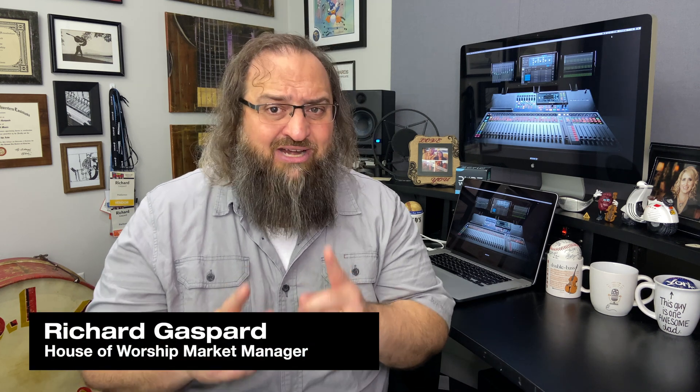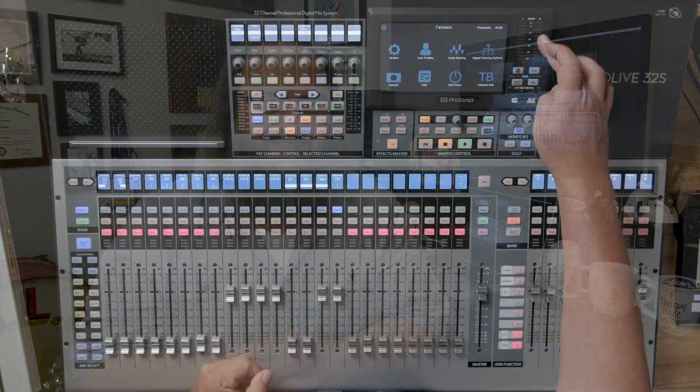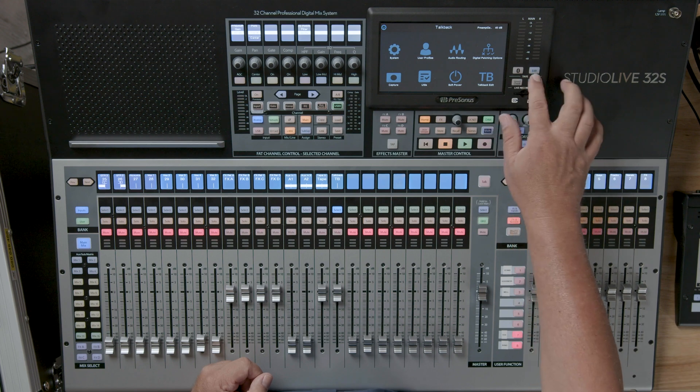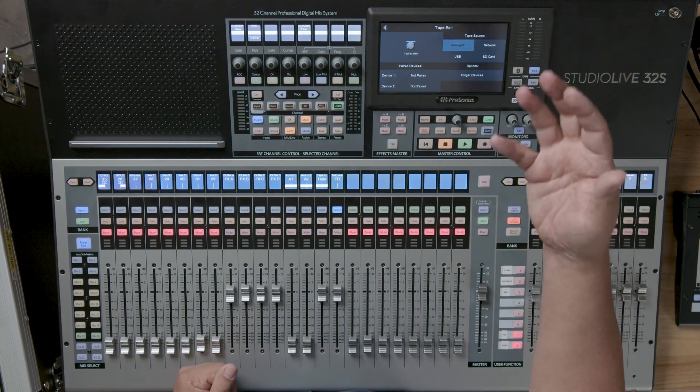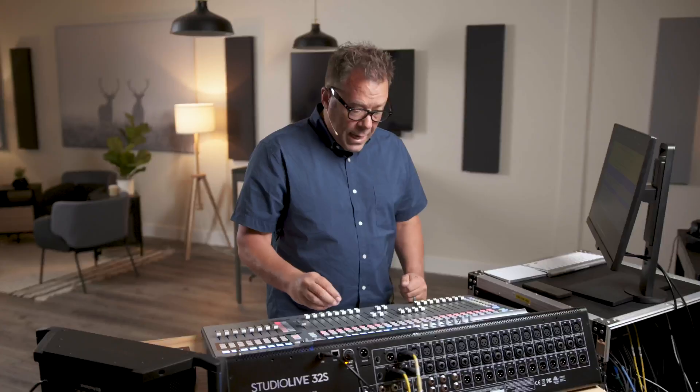Hey, it's Richard with PreSonus, and my friend Jeff Sandstrom is here to show you how to route all five different input types to the tape-in section on a StudioLive Series 3. Right underneath the left-right inputs, you'll see tape. This is a dedicated two-channel input that can come from several different sources. If you just hit the edit button, you can choose what the source will be for that tape input, and it always shows up on a dedicated fader that's independent of your 32 channels of normal inputs.